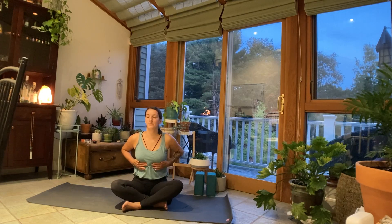Next, we'll bring our hands onto our ribs. On your next inhale, breathing right into the rib cage as you expand the ribs apart. Exhale, let it go. Two more times, breathing in, and exhale. One more time, breathing right into your hands, and exhale.